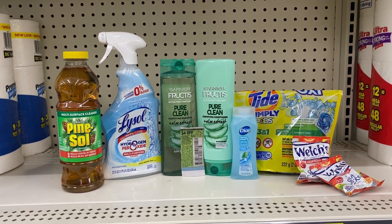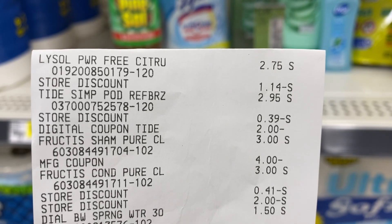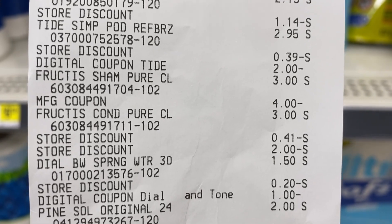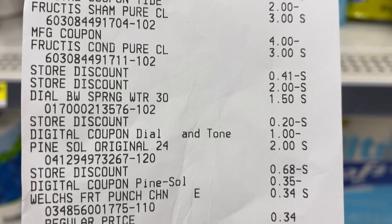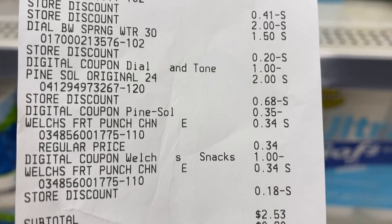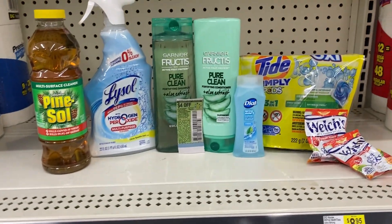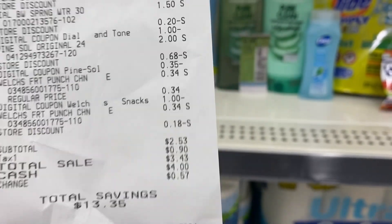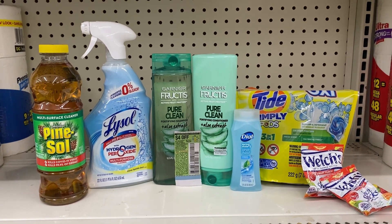Here's the breakdown on the receipt: Lysol — no digital; Tide Simply Pods — $2 digital; Garnier Fructis — $4 off two insert coupon and the $2 digital came off as a store discount; Dial — $1 digital came off; Pine Sol — 35-cent digital; Welch's — the $1 came off and gave overage. My subtotal was $2.53 and $3.43 after tax. We saved $13.35 on this transaction — it doesn't get any better than this!